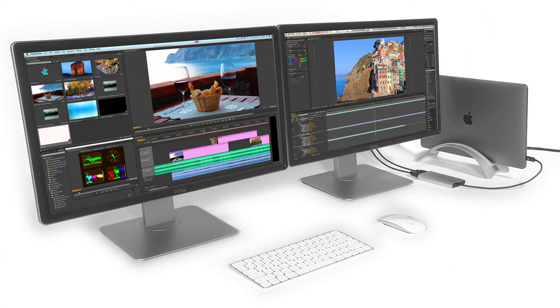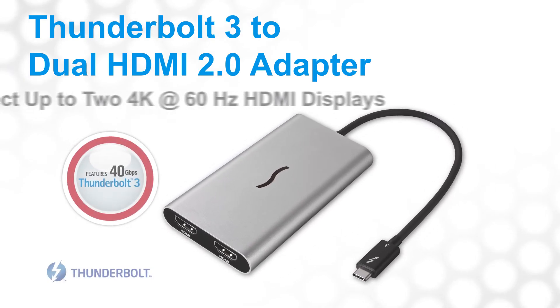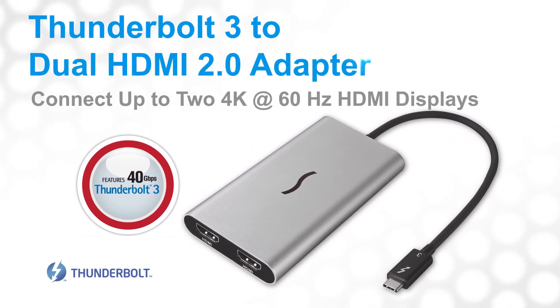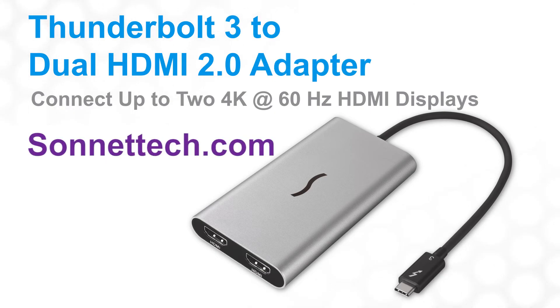When you need to expand your workspace over two displays but only have one Thunderbolt 3 port available, Sonnet's Thunderbolt 3 to dual HDMI 2.0 adapter is the answer. Please visit our website at SonnetTech.com for more information.